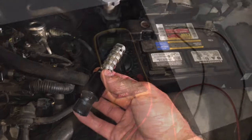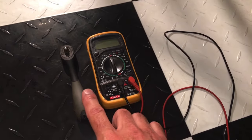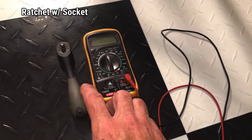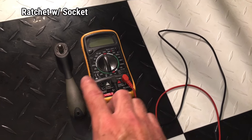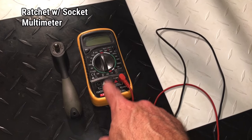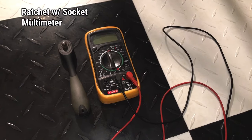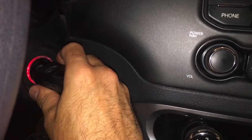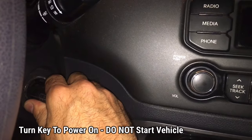To complete this, you're going to need a ratchet and whatever size socket you need for the bolt holding your solenoid onto your vehicle. You'll also need a multimeter — one that can do both ohms and voltage — so we can test both readings. With those things, we're good to go. To start, we're going to put the key in, not start the vehicle, but turn it to power on.